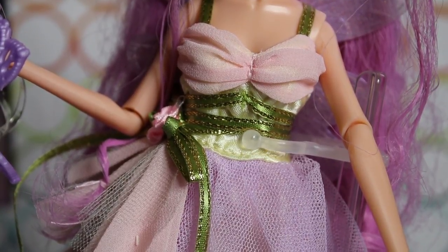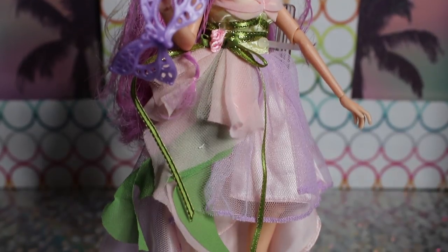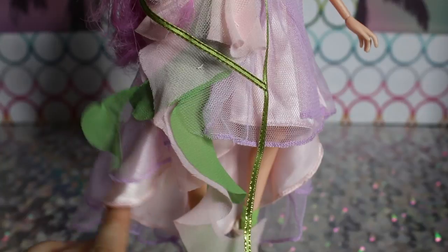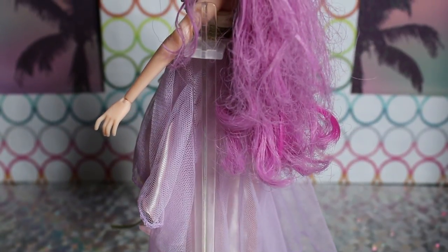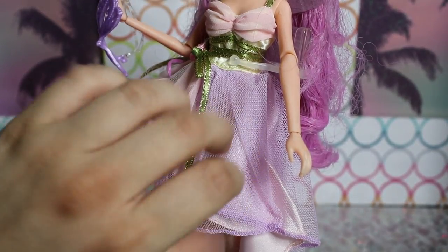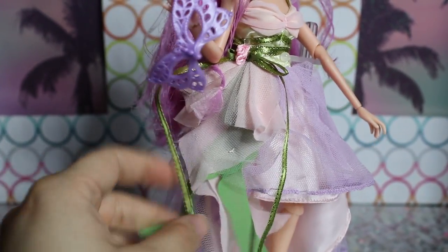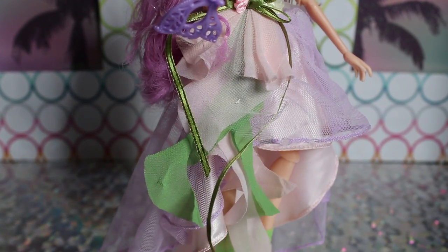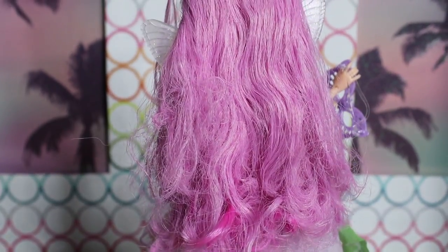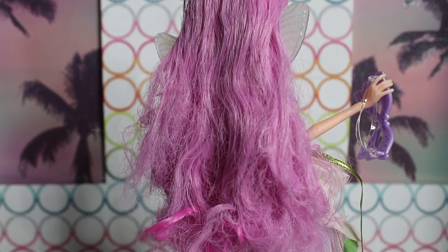Her dress is tied off to the side with a little pink rose, and it opens up on her right hip with all these cascading layers of tulle and lace. It's also another high-low dress. The whole bottom skirt is this really cute lavender tulle on top of a light pink silky color, with a little bit of green flourish on the side. The ribbon comes down and looks like a vine. The back of her hair is a bit of a disaster — we could try to brush it, but we're not sure we should.